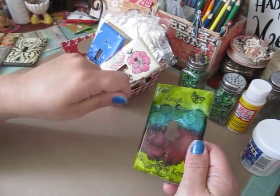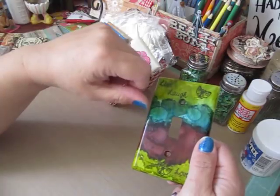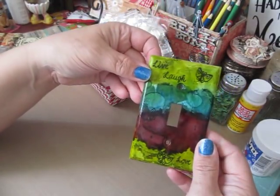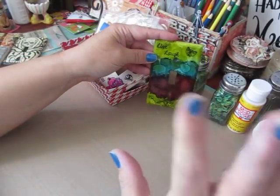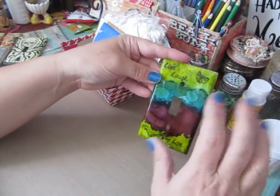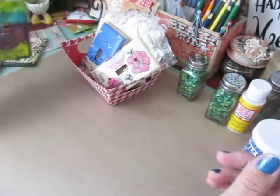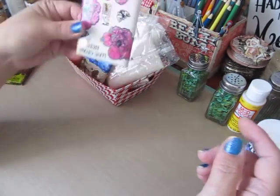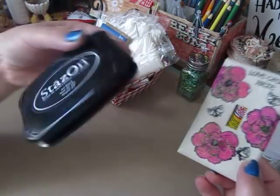You don't want to Mod Podge over alcohol ink because as soon as you add Mod Podge it spreads and smears the ink together. You want to spray it with acrylic sealer instead — just make sure you keep it far away. If you get it too close it'll spread your alcohol ink.